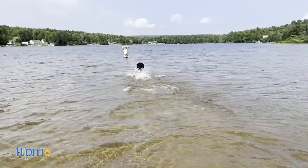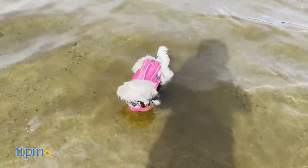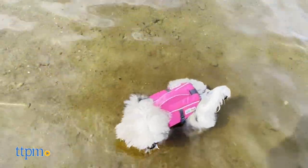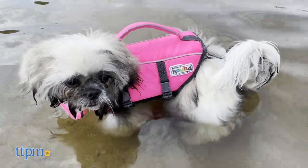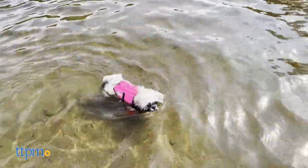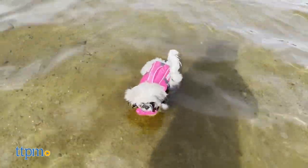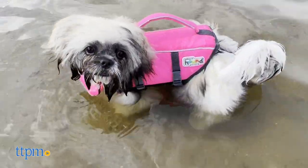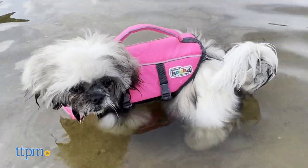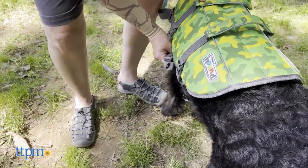TTPM dogs Ollie and Hope tried out the Granby Outward Hound Lifejacket in two different sizes. Ollie wore an extra small — we were impressed that they even had a size that fits Ollie. It's simple to put on and not overly clunky like other brands we have tried. However, the lightness of the jacket does not compromise its buoyancy in any way. Hope is a big squirmer, but even with her constant wiggling, it was easy to install hers.